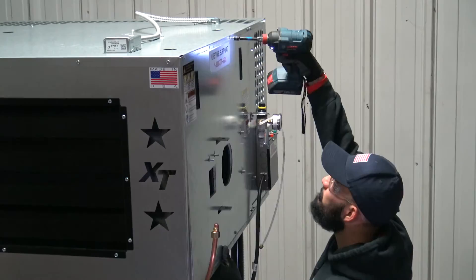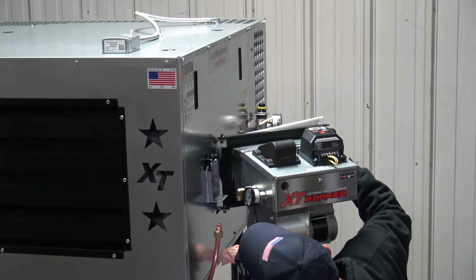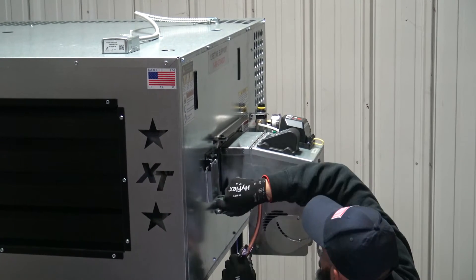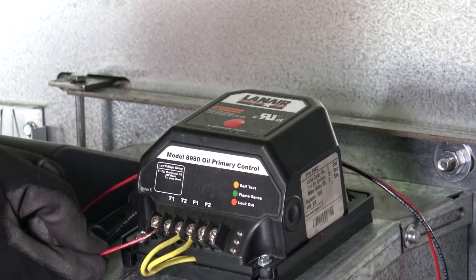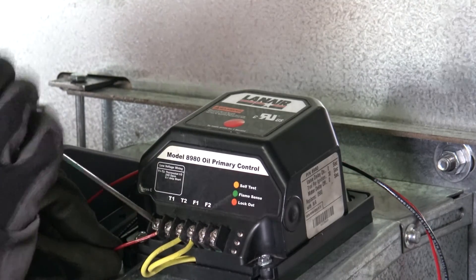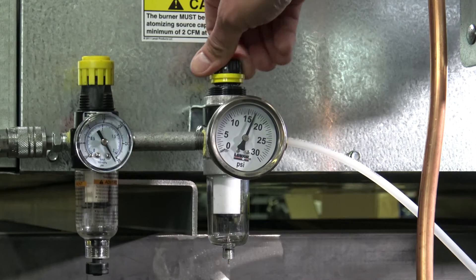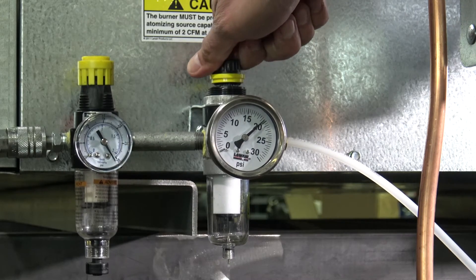Reinstall the cabinet panel and mount the viewport cover and burner back onto the cabinet. Reconnect the burner cord and fuel supply line. Reconnect the thermostat wires to the T terminals of the primary control. Reconnect the air supply line and set the secondary air pressure regulator to its initial setting.